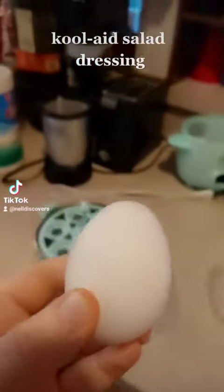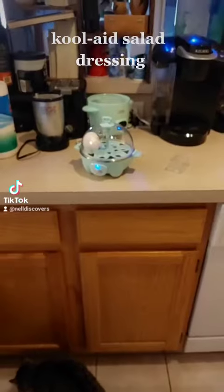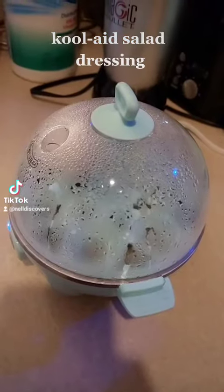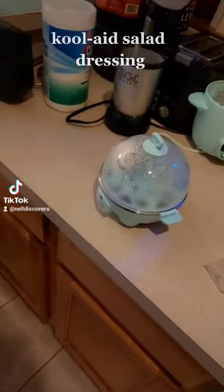Let's prepare the egg for it. Steamed eggs are the superior boiled. And now we wait. It's done. Yoink.